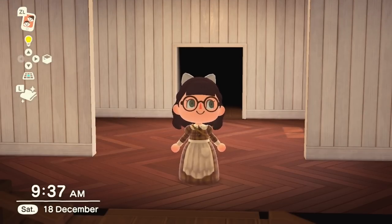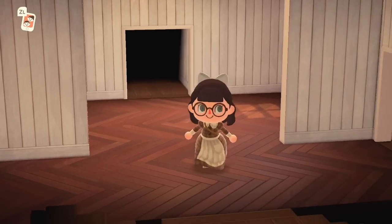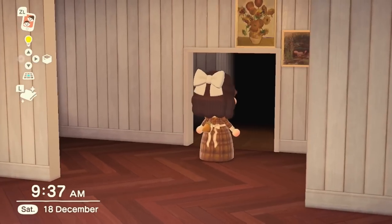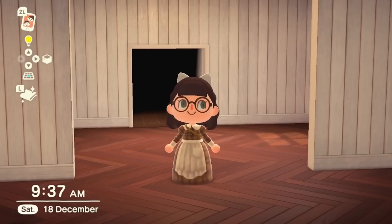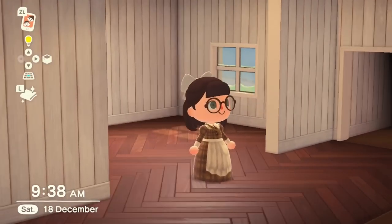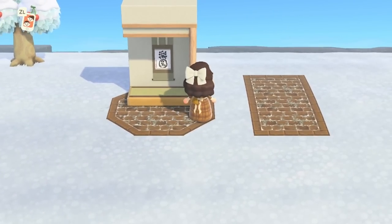For number eight I've come inside because we're talking about the wall partitions, which you can only use indoors. Previously I used simple panels to divide up wall space and create the illusion of a hallway, but now you can do it with partitions. I love the fact that they adopt the wallpaper you've placed down. This is a DIY recipe you obtain from Niko after completing eight houses — he'll give you the recipe, which only takes three wood and three clay to make. Really nice, and the things people have done with these are amazing.